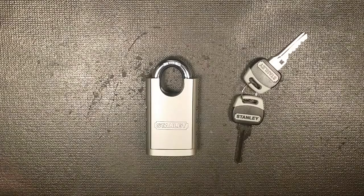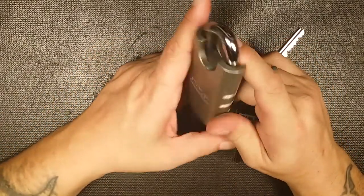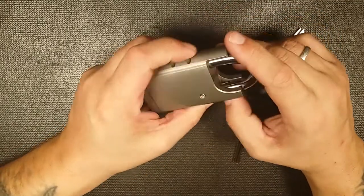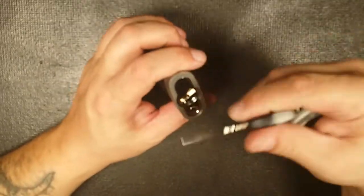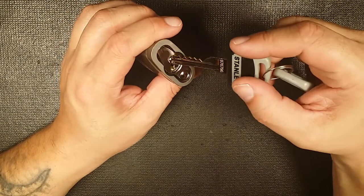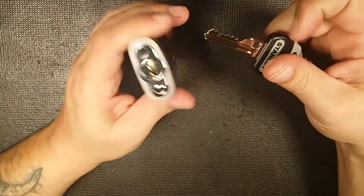What's up guys, West Coast Picks here. Today I've got this Stanley 50mm 24/7 security high security padlock. You've probably seen these picked before, so have I, so I know it's not much more than a regular Schlage with maybe a couple security pins, but let's go over some of the features anyway.